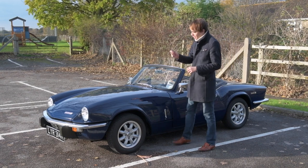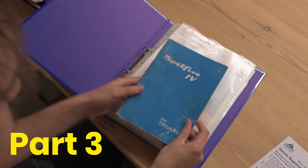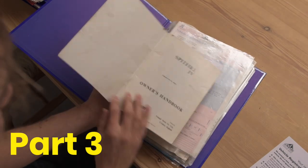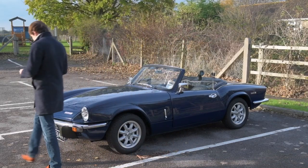In this video we're going to be taking it out for a drive and looking at some of the history of the car — we've got folders and folders of history on it. I'm going to be driving it, and also the previous owner, Fred, who owned this car for 40-something years, is going to be taking it out as well for a reunion drive. But let's fire it up and get on the road.